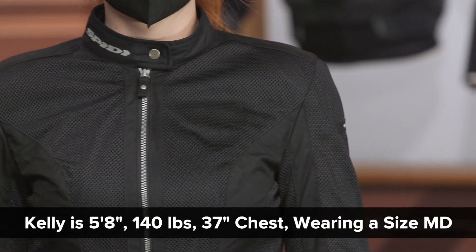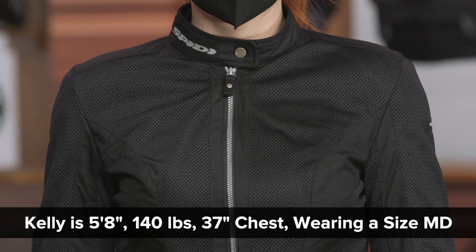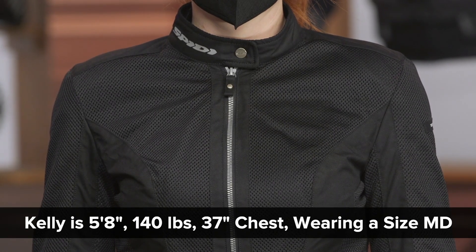Now some notes about sizing. Kelly here is 5'8", 140 pounds, with a 37-inch chest and 36-inch bust. Right now she's wearing a size medium of this jacket and we find that is a true-to-size fit. Our recommendation is to order the size you would normally wear.